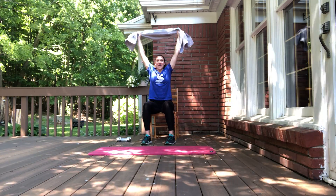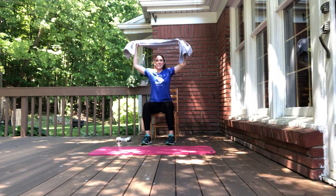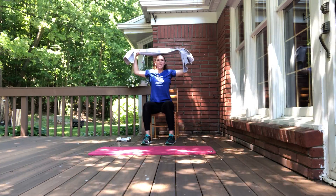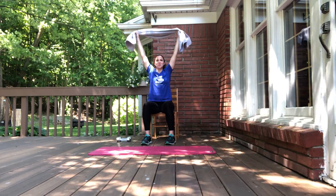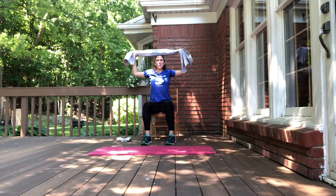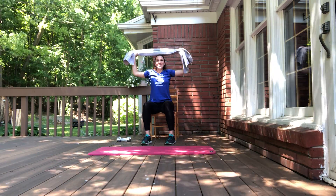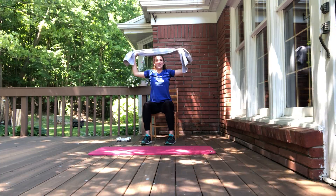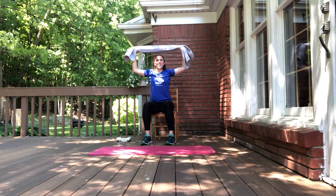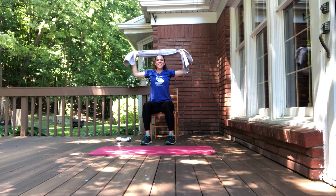Grab your towel last time. Start at shoulder width and take it a little bit wider, get a good grip. Bring it up. Inhale, exhale pull it down and hold — three, two, one. Inhale, reach up. Exhale pull down, engage your upper back, pull out on the towel. Inhale relax, reach up. Exhale pull down and hold — three, two, one. Inhale release up. Last two: exhale pull, squeeze, engage, and release up. Pull it down last time, squeeze it — three, two, one — and release.